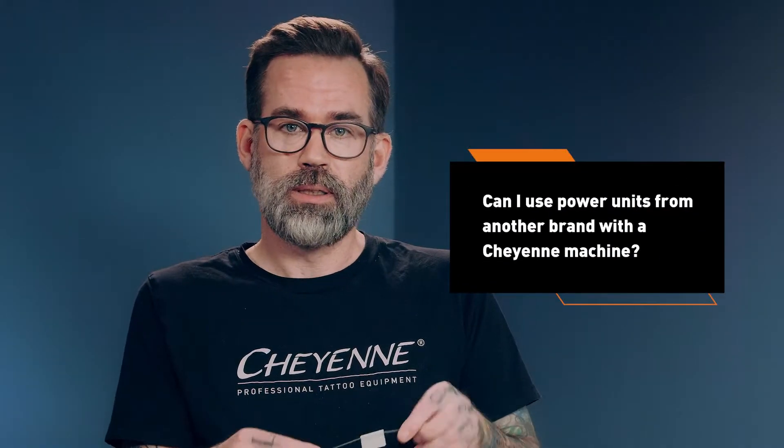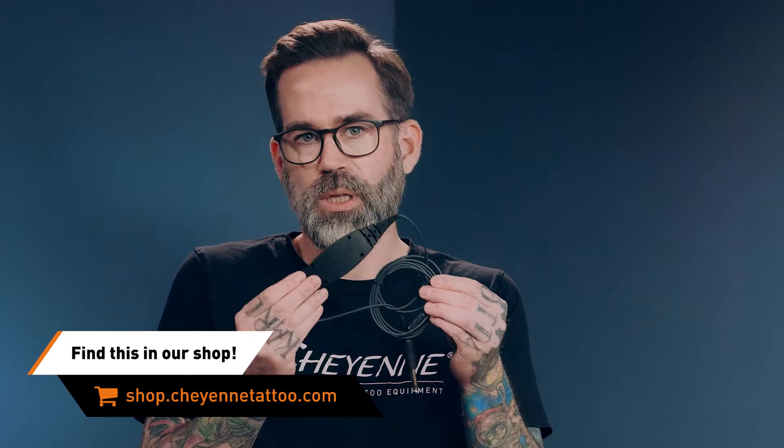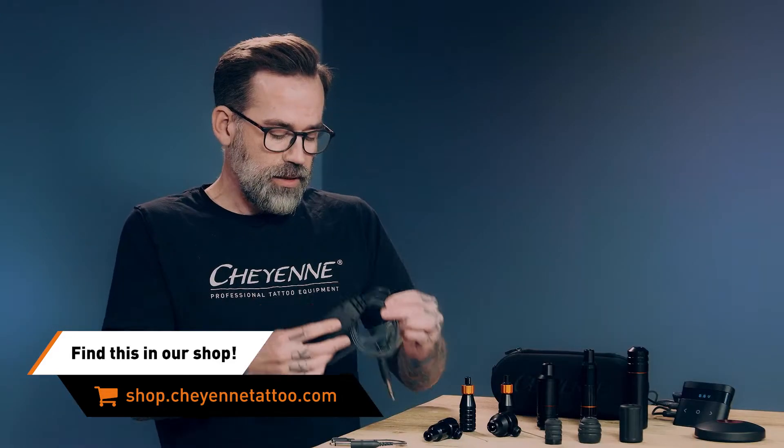You've got to figure out what's perfect for you and you'll be happy in the end. A question that comes up regularly is actually if you can use other power units from other brands with our machines. Every machine, besides the Unlimited, comes with that little adapter cable so you can plug your machine into your existing power source. And just in case your power source might not be powerful enough to start our machines — that could happen because Cheyenne machines are really, really powerful — we have that little start-out cable which will be able to start the machine instantly and you'll be able to work. So basically, you do not have to use Cheyenne power units, but you could.